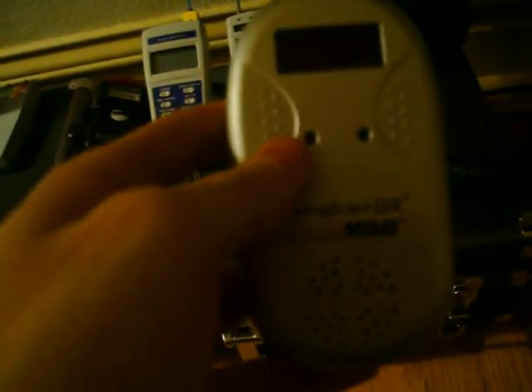Next, we've got an EVP listener. What this basically does is it creates white noise out of EMF. The theory behind it is you're supposed to be able to hear EVPs as they happen with this device. It also is a great white noise generator.